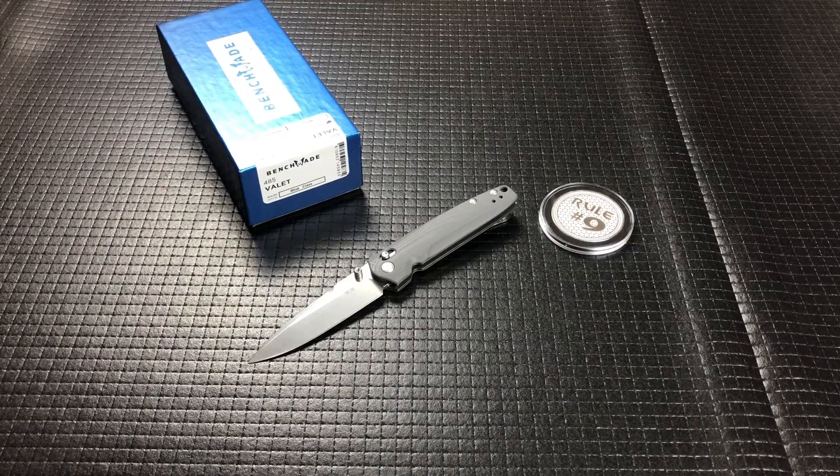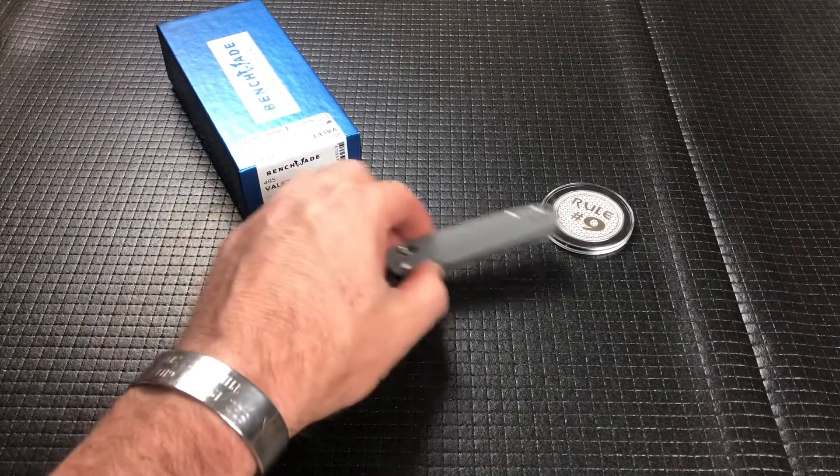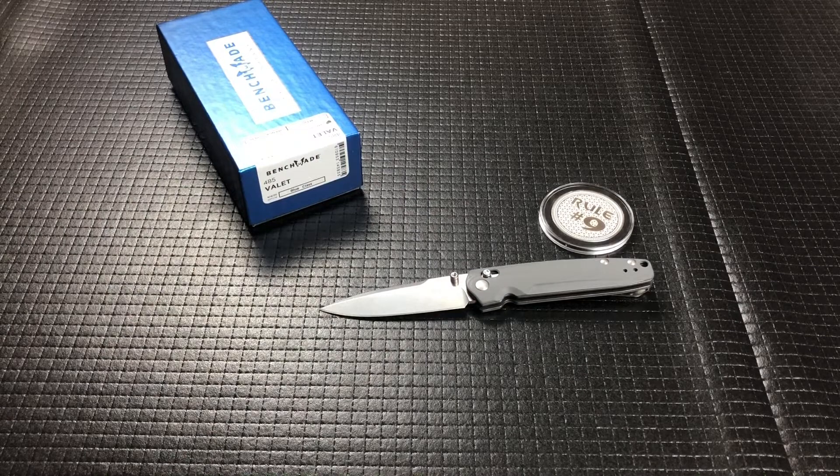There you have it, guys — the Benchmade Valet. It's model 485, because Benchmade, much like Spyderco, gives a number but they also give a name — thank God for that. So if you're interested, check out Gil at Wild About Sporting Goods and he will hook you up with any of your Benchmade, Medford, Boker, CRKT, or Hinderer needs. I've got a box full of Benchmades and some Hinderers — including one I didn't even know was made — so that'll be coming up here soon. Thanks, guys, have a great day and we'll see you tomorrow.